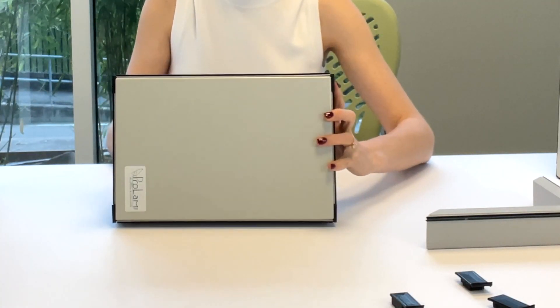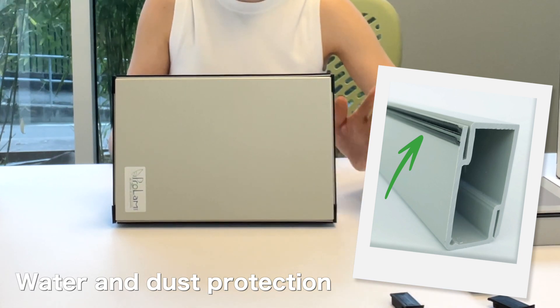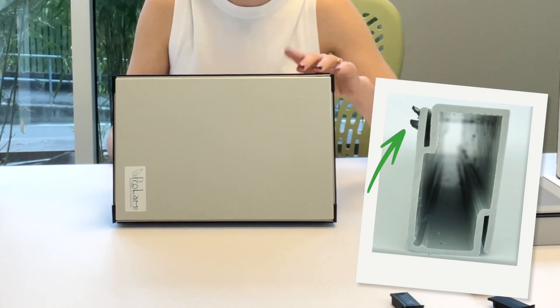Another feature is this soft gasket that goes all around the edge. This is for stopping water and dust, to keep your unit clean and dry.